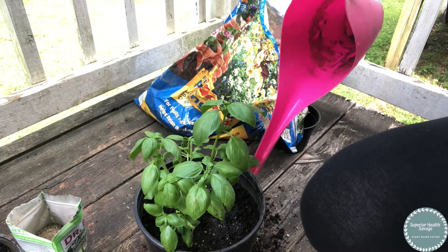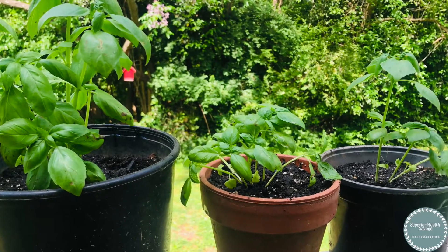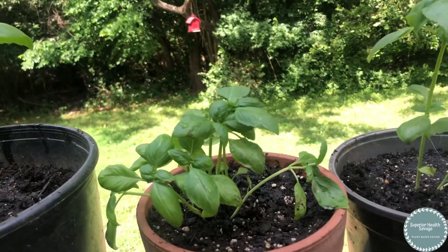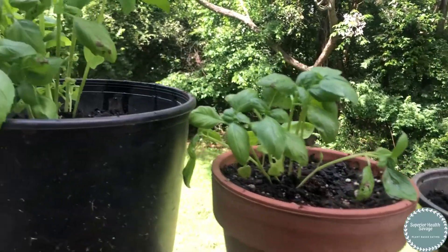Since these are coming from a store, you do want to get them acclimated to the sun. What I recommend is over a week, put them outside for two hours one day, four hours the next, six hours the next, and bring them in at night — working up to six to eight hours of direct sunlight.